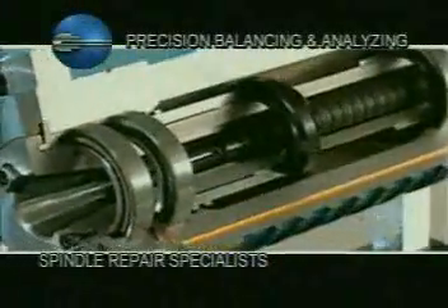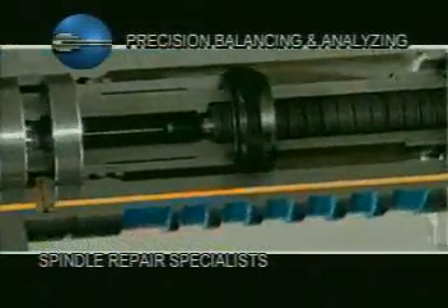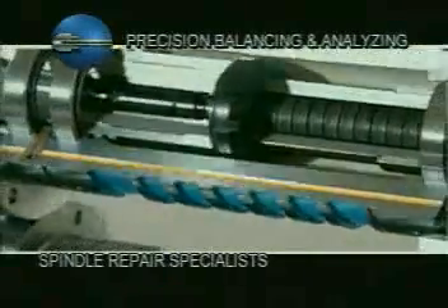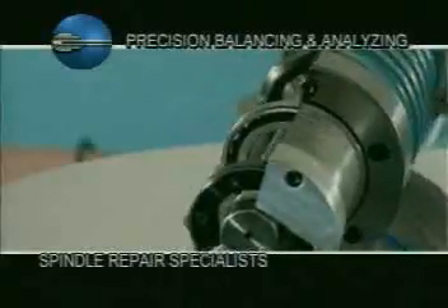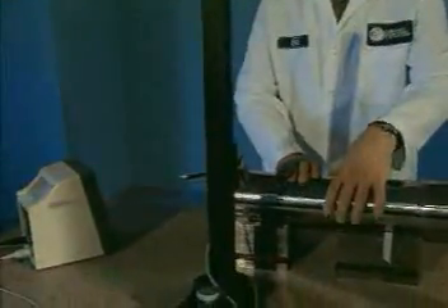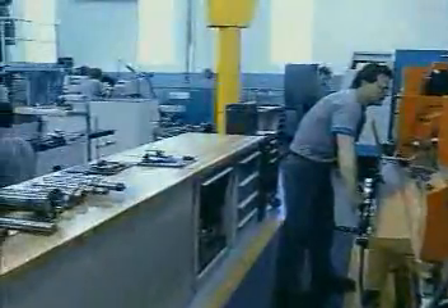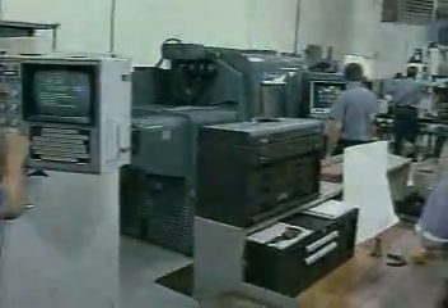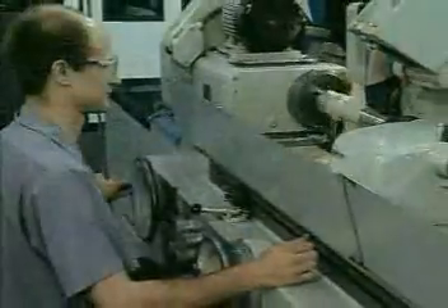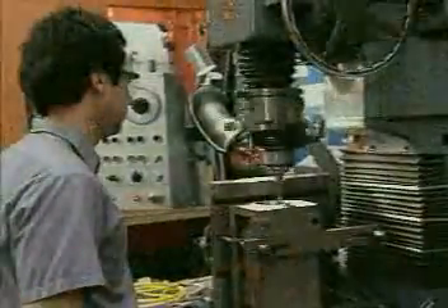For over 40 years, precision balancing and analyzing has provided customers with the highest quality spindle repair service and support in the industry. What makes us unique is that every step of the repair process takes place in our well-equipped, state-of-the-art repair and manufacturing facility by only the most experienced, skilled and dedicated technicians.